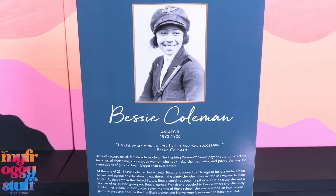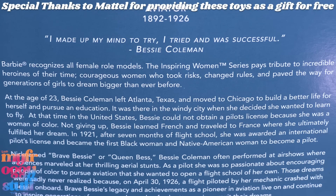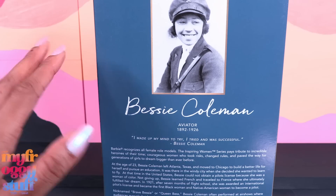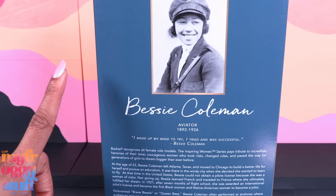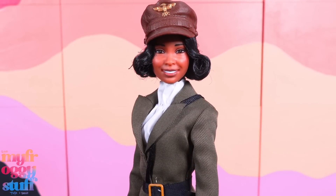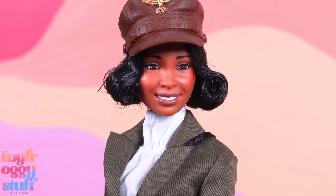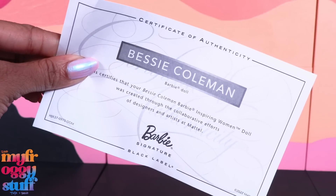At the age of 23, Bessie Coleman left Atlanta, Texas, and moved to Chicago to build a better life for herself and pursue an education. It was there in the Windy City where she decided she wanted to learn to fly. At that time in the United States, Bessie could not obtain a pilot's license because she was a woman of color. Not giving up, Bessie learned French and traveled to France, where she ultimately fulfilled her dream.